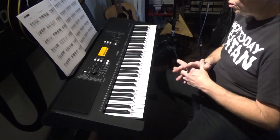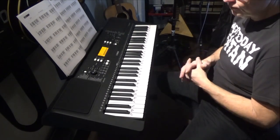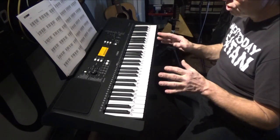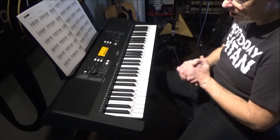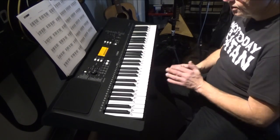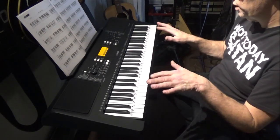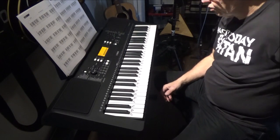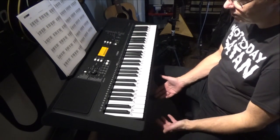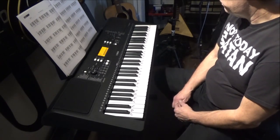I'll copy and paste the Long & McQuade product info in the description below, and you can download the manual for free if you want to know even more. I think this is the perfect keyboard for new beginners — all beginners are going to need that touch response system, otherwise it's just going to be boring with one set volume level. I probably wouldn't recommend anything cheaper except maybe for a child to bang around on.